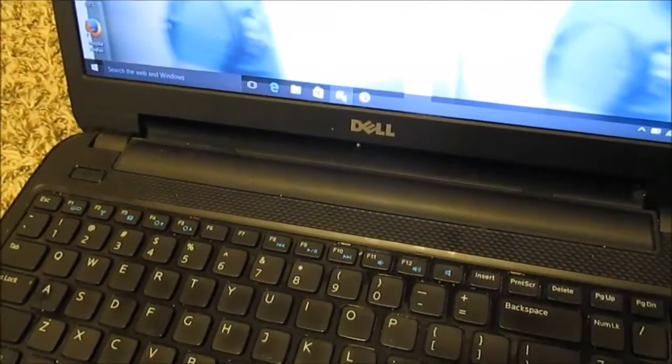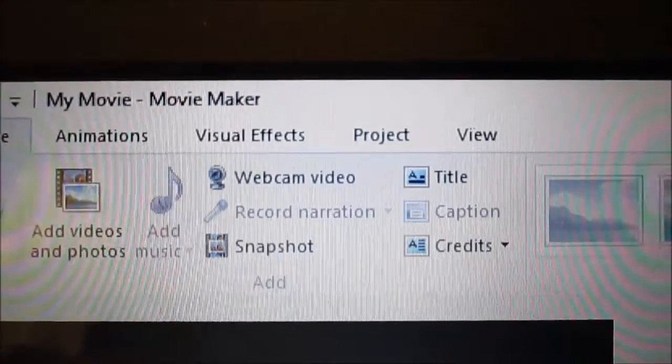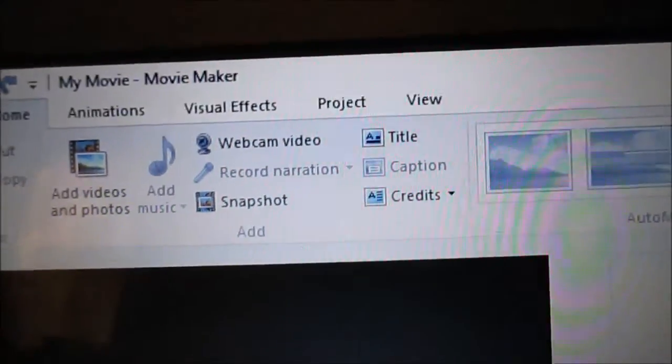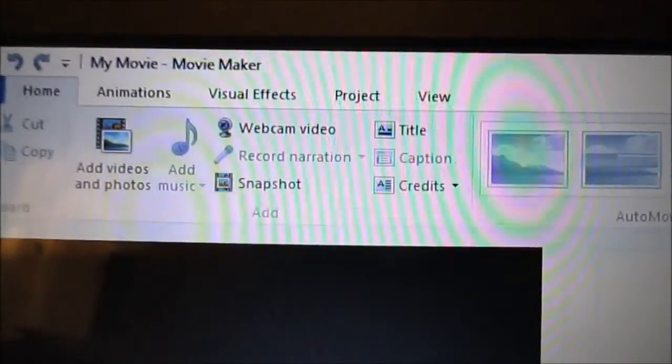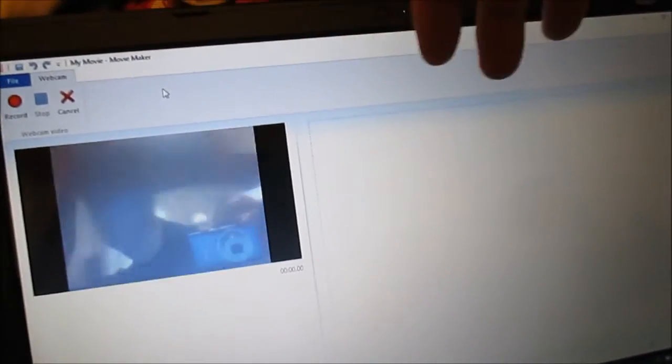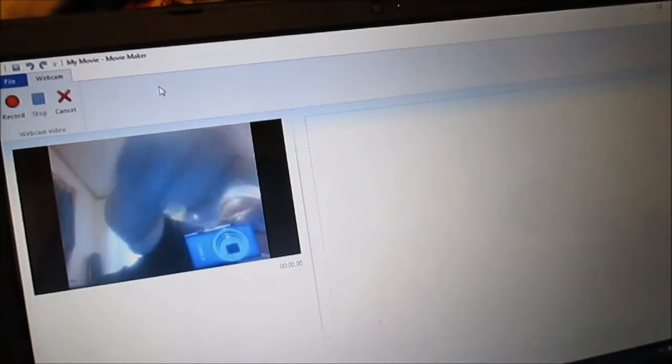To make this work, the program I like to use is Windows Movie Maker — it's free. Let me click on that to show you how to operate it. Up at the top there's a button that says 'Webcam Video.' I should be able to click that and make this work. However, my computer has a built-in webcam, so if I click 'Webcam Video' it's probably going to use that one instead.